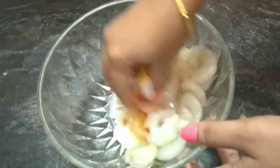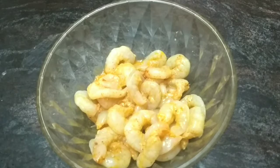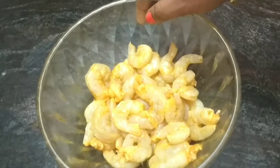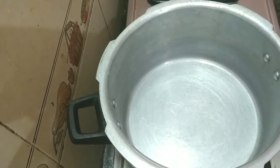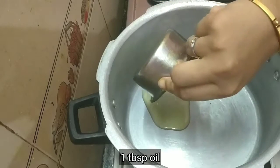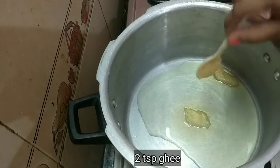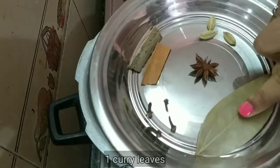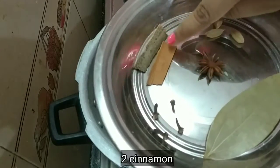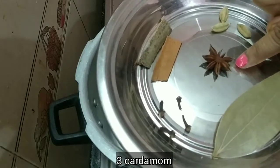Now let's mix it all together. Add 2 tablespoons of prawns. 3 tablespoons of prawns.